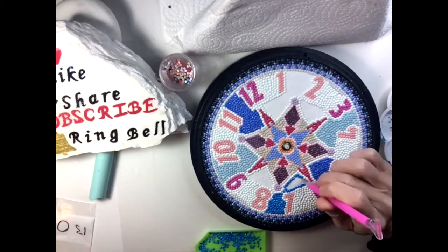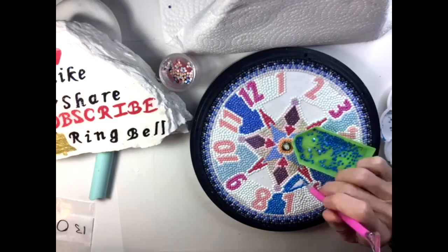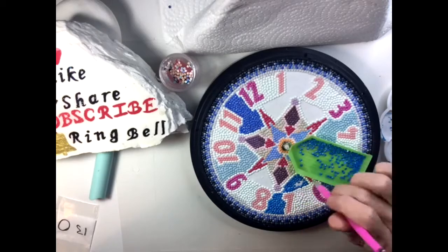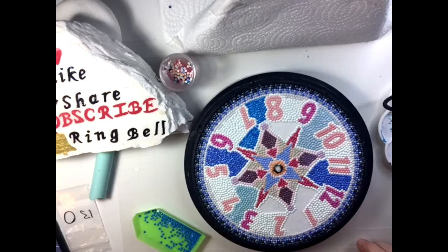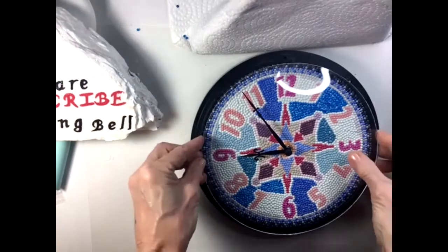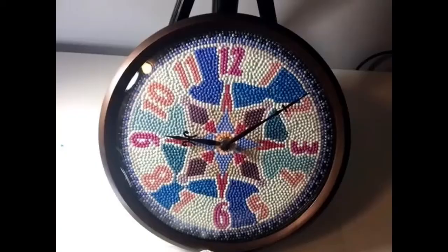I was a bit disappointed that I ran out of white beads, because those dark beads look fun here, but once it's hanging on a wall and you wear glasses with reflections, and the clock hands are black, I can't read it a lot of the time — so not such a crafty idea after all. Anyway, that's the final clock — I hope you enjoyed it, take care everybody, have a good one, like, subscribe, bye bye!